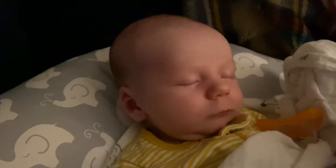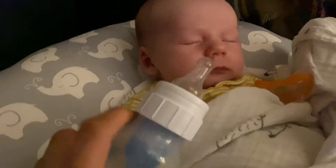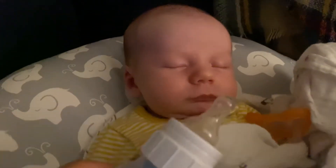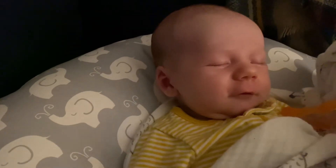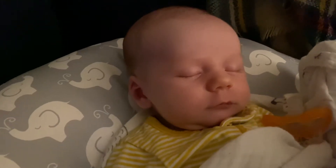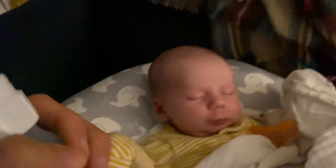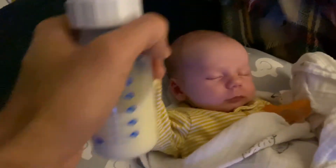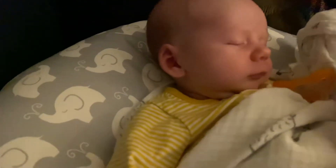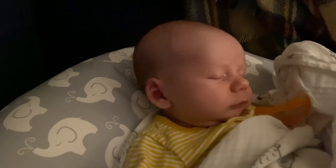Hey bud, I got a meal for you — little midnight snack. He's not in a great waking-up mood today. It's time to get up — maybe a little hand wave might help. All right, well maybe we'll try again soon.